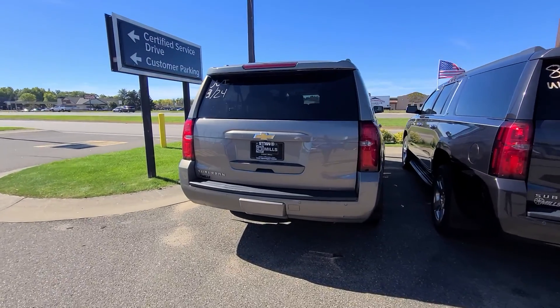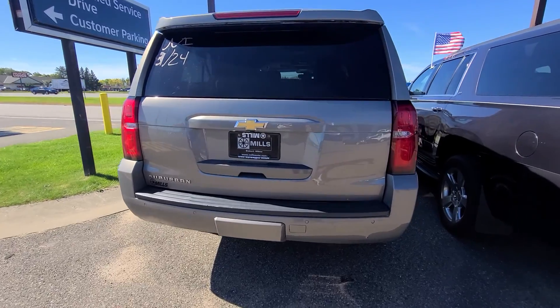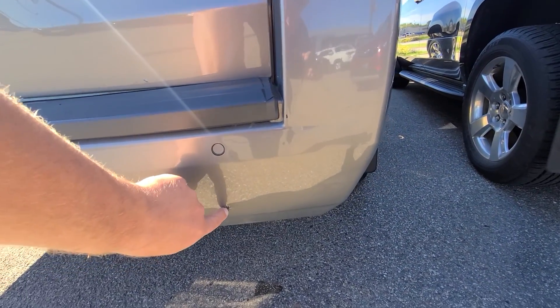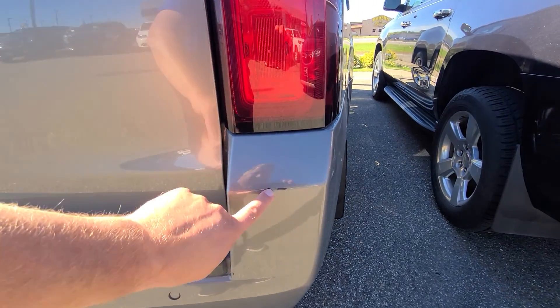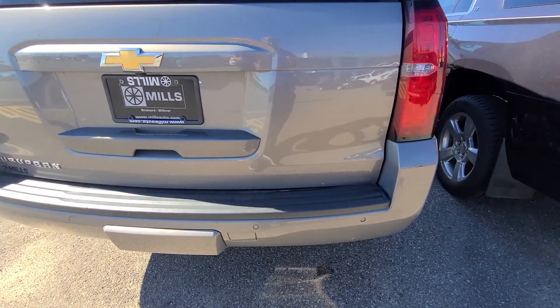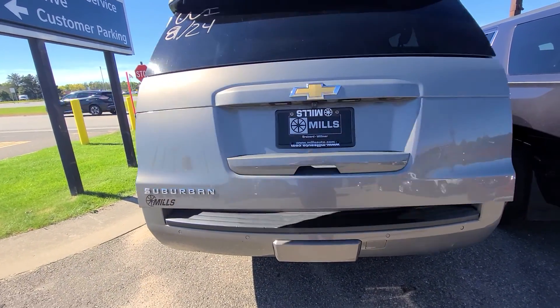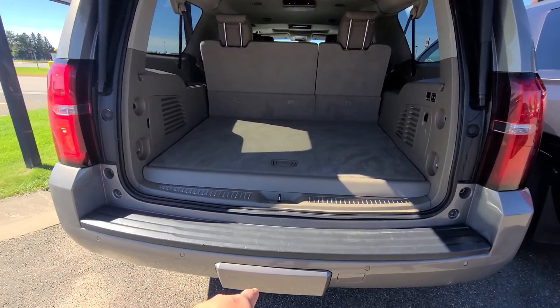All right, you two lovebirds, here is that '17 Suburban — and again, I'm going to be honest so there's no surprises. Little crack there; I think with a screwdriver I could poke that in. Little paint rub there. You're going to have power hatch, rear park assist, factory tow package under the cover.